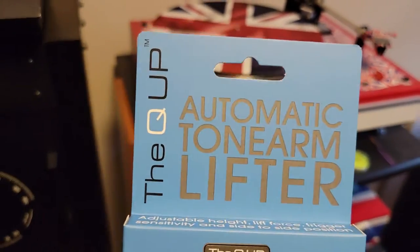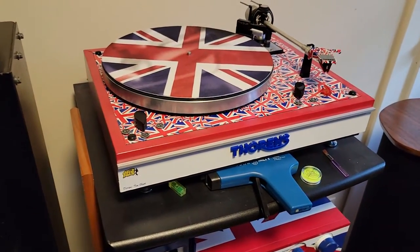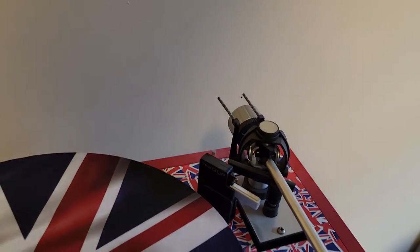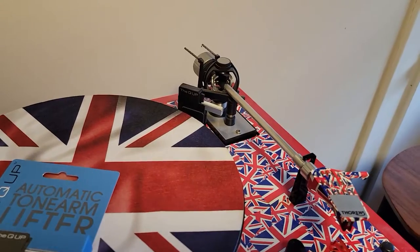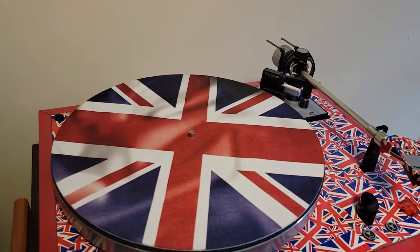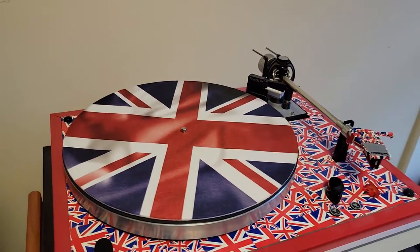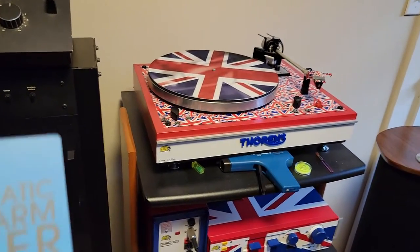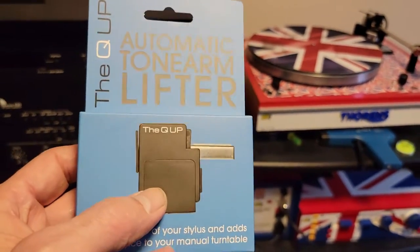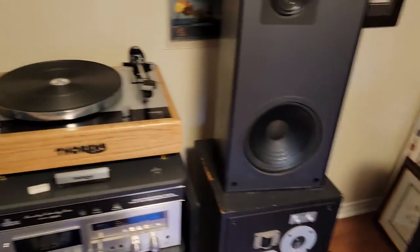It doesn't fit all turntables. The website will tell you which it works with. It will not work with DJ-type turntables like the SL-1200 Technics turntables because their base is too large, leaving no room for the lifting maneuver. There is a database of turntables it's known to work with — Regas work with it, as do all the Thorns and Linz and a number of others. Just before you buy, make sure it's compatible with your turntable. I use these exclusively with the Thorns; I have a Lenco L70 upstairs that has an auto lifter where I had to use a Duke Audio one, which I find is not as reliable as these.